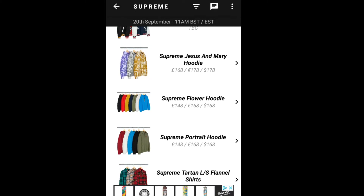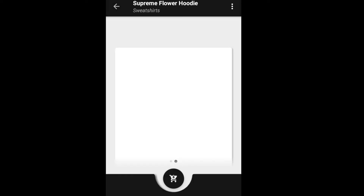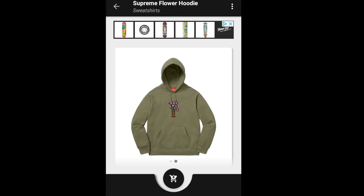You have Jesus and Mary printed all over the hooded sweatshirt. Next is the Supreme Flower Hoodie for $168. You have seven colors to choose from, and on the front you have the flowers. I'm not sure what Supreme is doing — they should release the box logo instead.